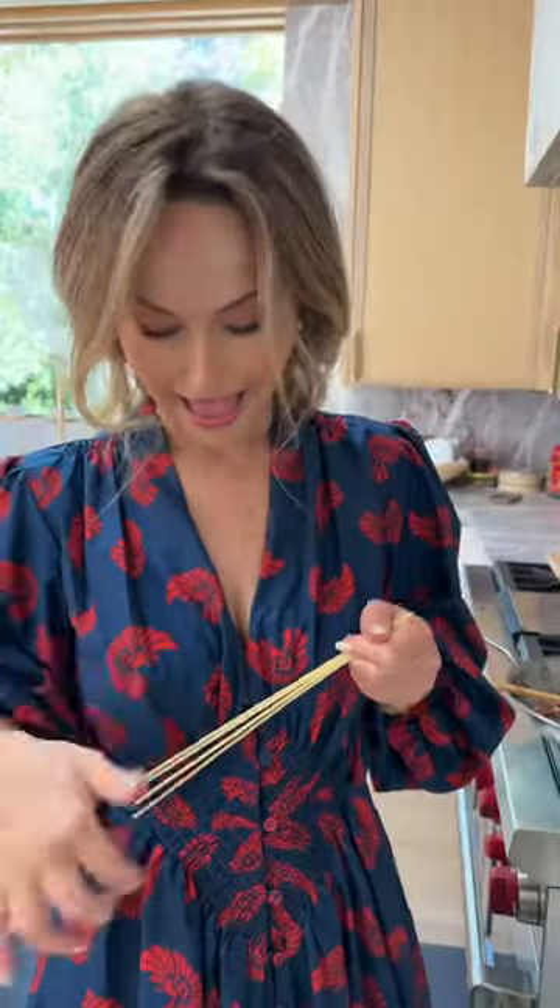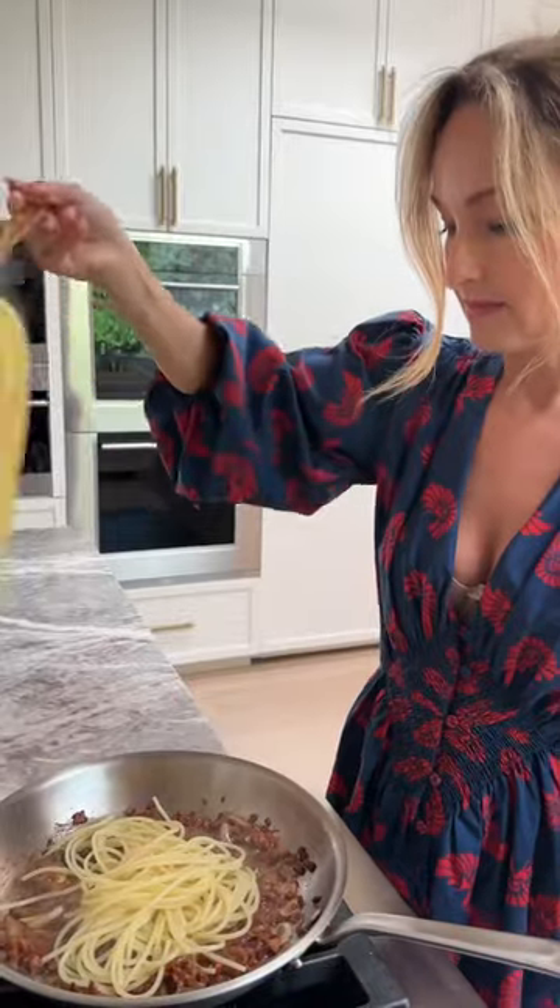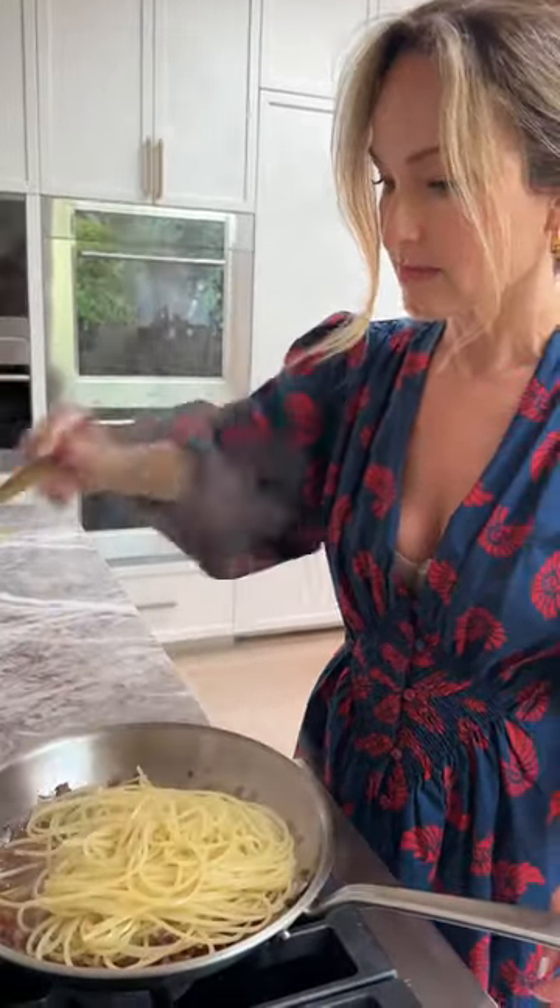Next for the fun part — the pasta baby. I used giadzi chitarra, which means guitar strings in Italian. Add the pasta to the pan and sprinkle with parm.